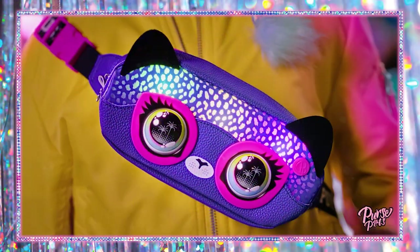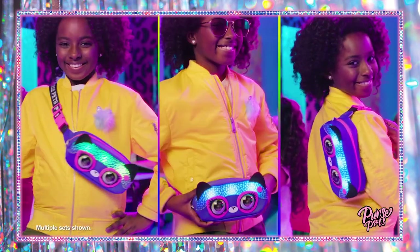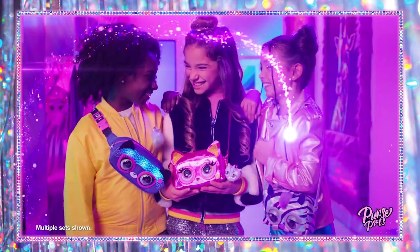There's everything you need to know about the Purse Pets Rainbow Rave belt bag. Now you can light up your style wherever you go. See you on the dance floor, Rainbow Ravers — and don't forget your belt bag.